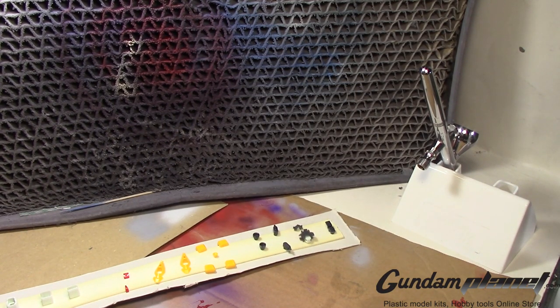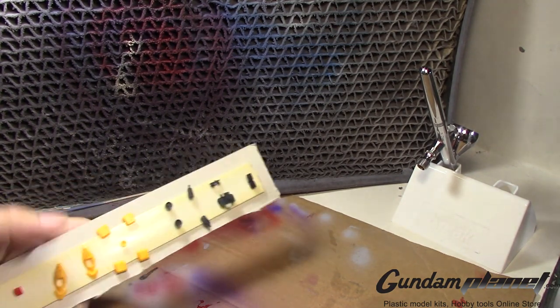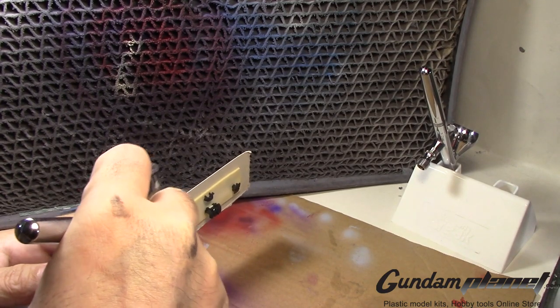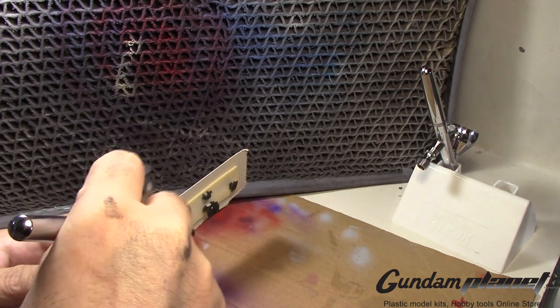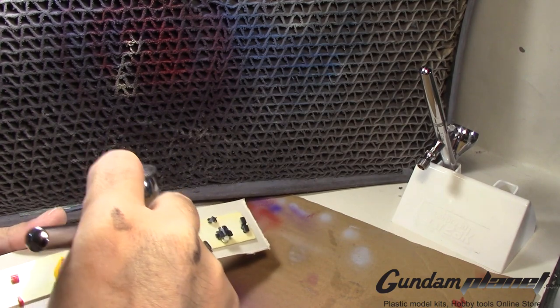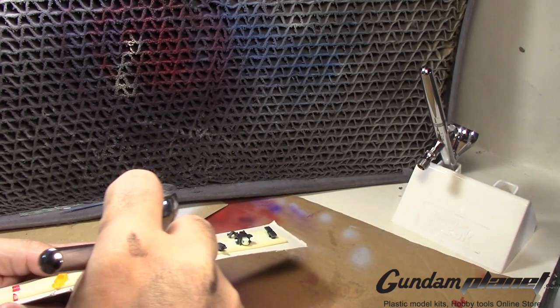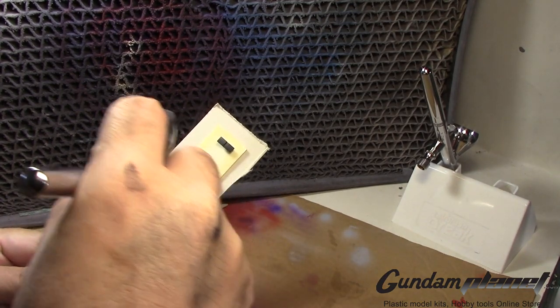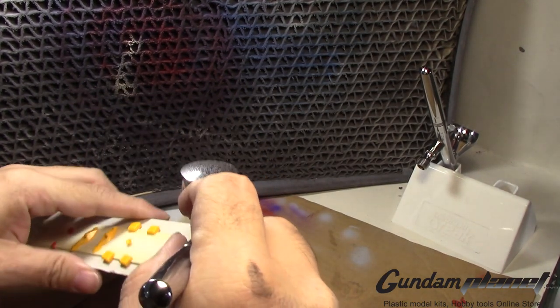I was in the middle of cleaning all my airbrushes. I have four airbrushes — three Neo airbrushes, the CRCN, and the Wave airbrush.